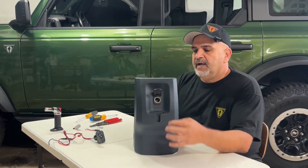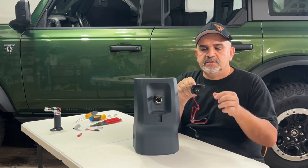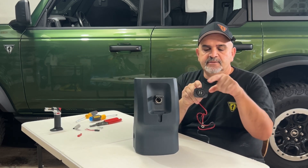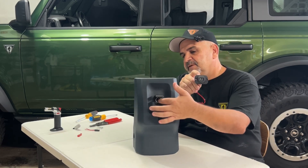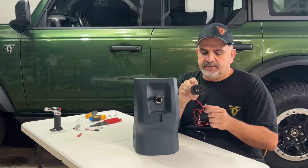All righty, so we moved inside. We're gonna take this off. This is the USB I picked — it has this bezel, and I think it'll fit in there perfectly, we'll see. The bezel's optional; you can install it or you can take it off.